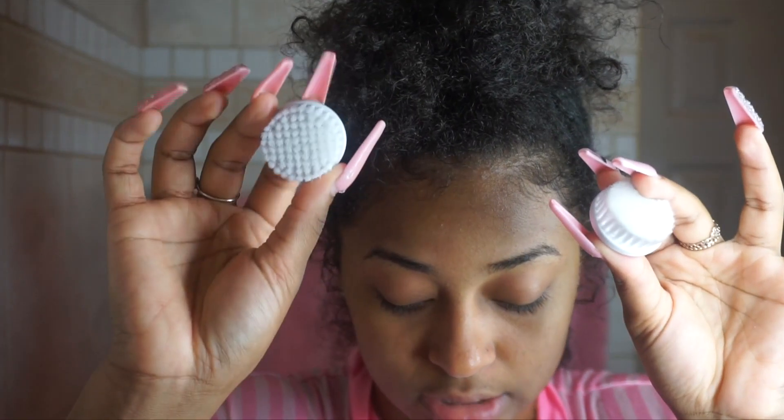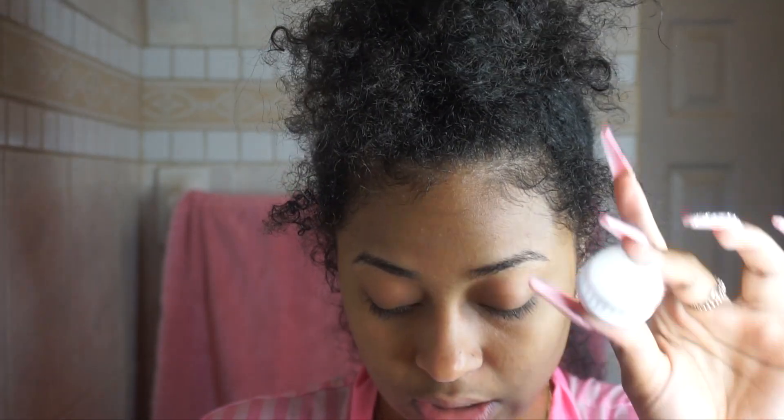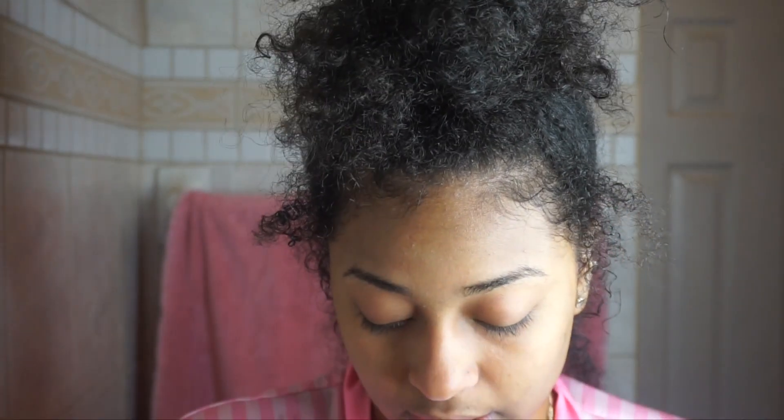The cleansing brush and the exfoliation brush look similar but are different. Today I'm going to be using both the cleansing brush and the exfoliation brush. The large body brush I'll probably use in a future video — I'm not using it today since I already took a shower.